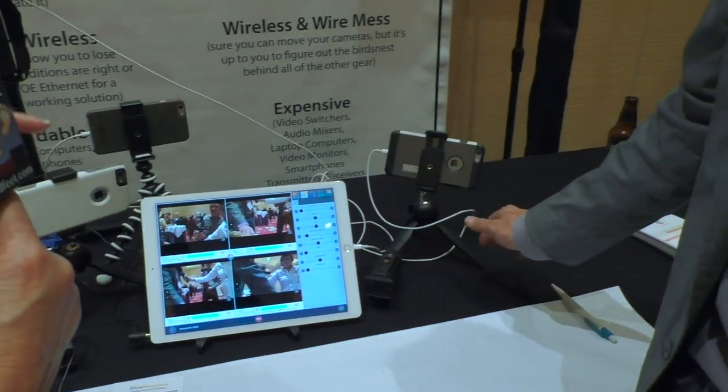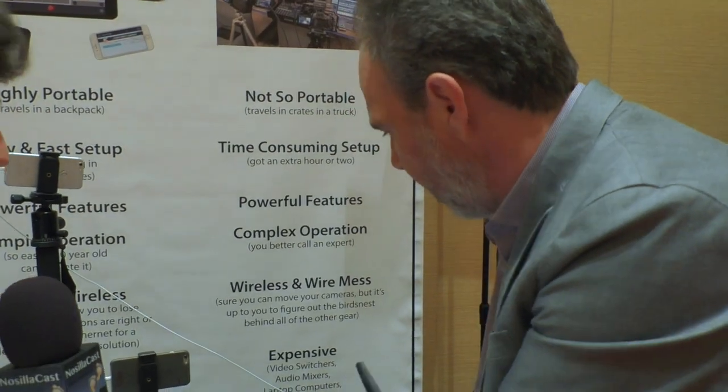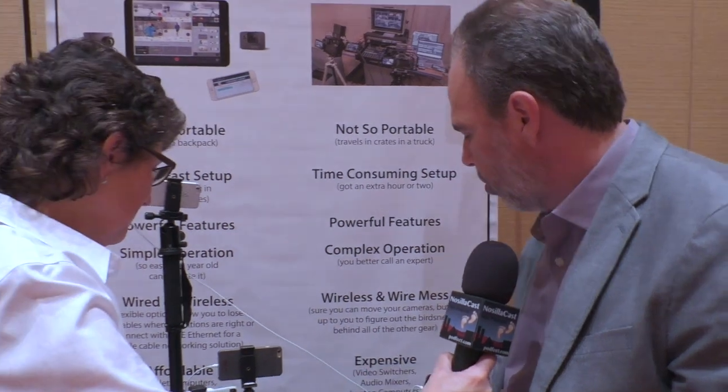So you can stop one at a time, or all of them? All of them at once. Just the director controls that. This is the director pad, kind of the mission control.